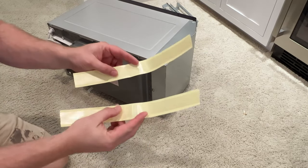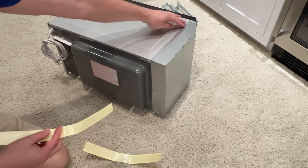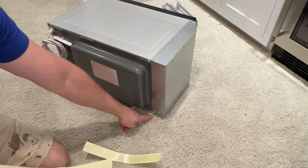In your kit they gave you two pieces of tape. We're going to put one piece of tape on the top and then one piece of tape on the bottom.